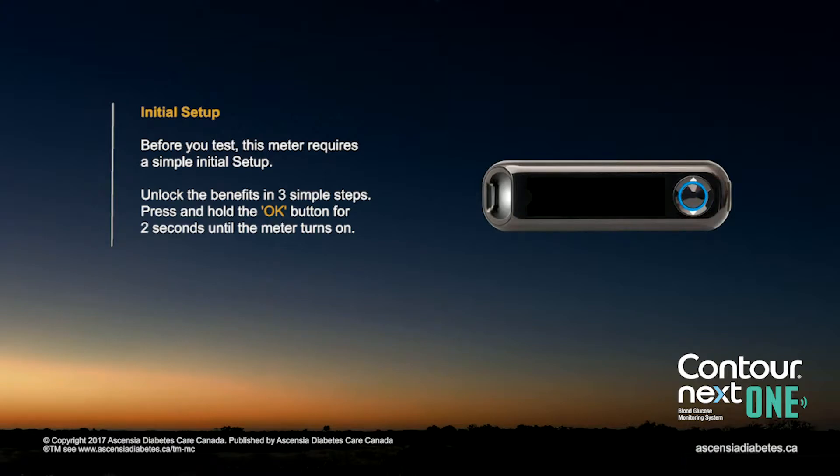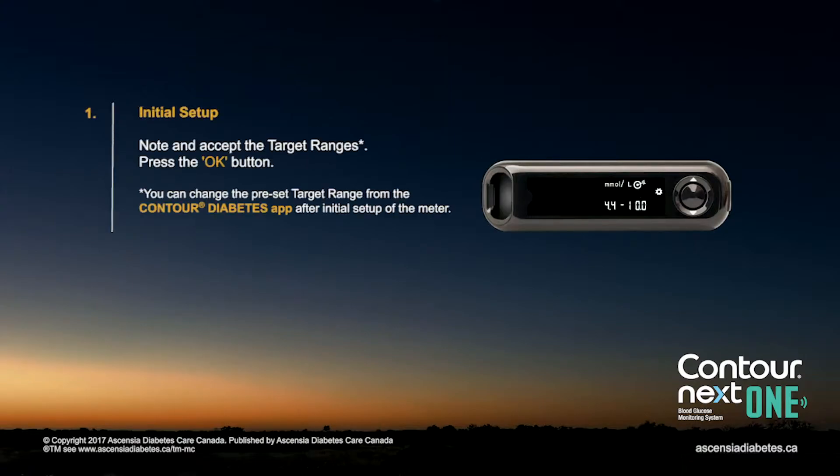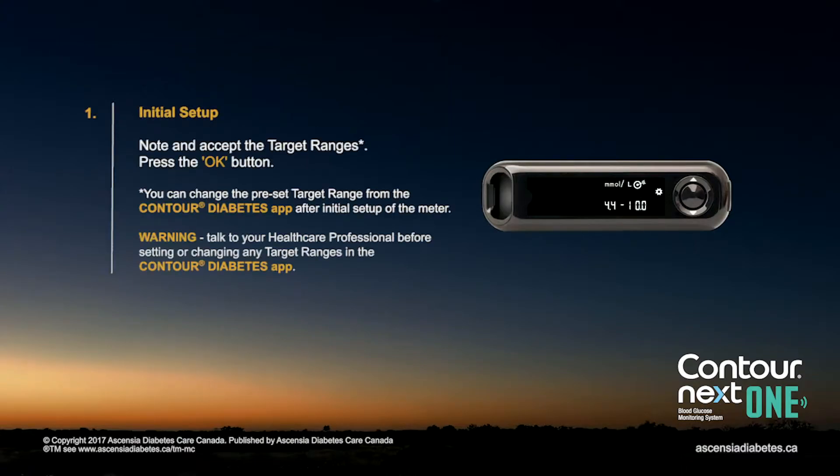Press and hold the OK button for two seconds until the meter turns on. Make note and accept the target ranges, then press the OK button. You can change the preset target range from the Contour Diabetes app after initial setup of the meter.